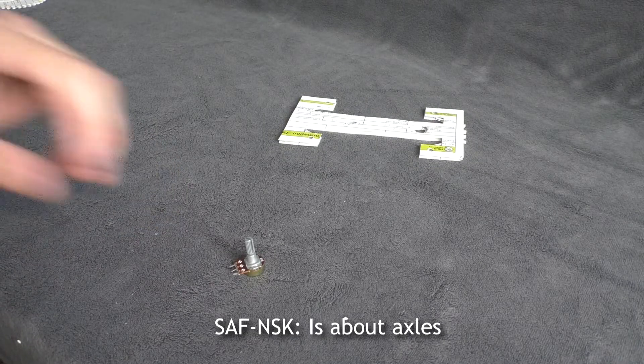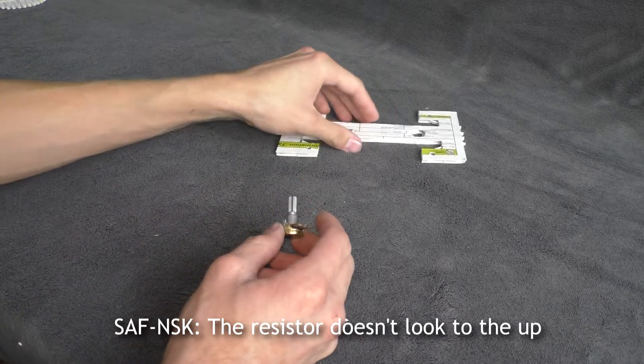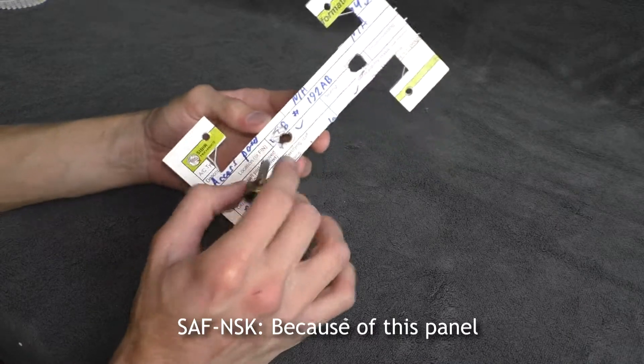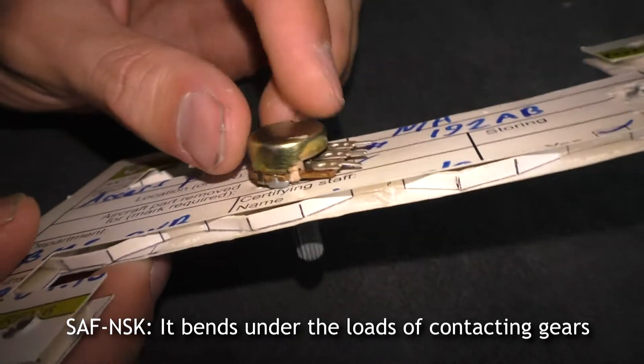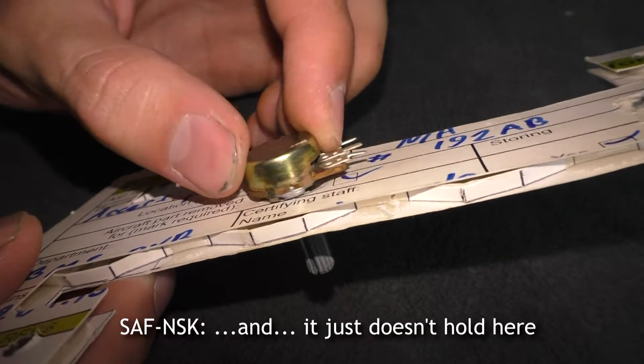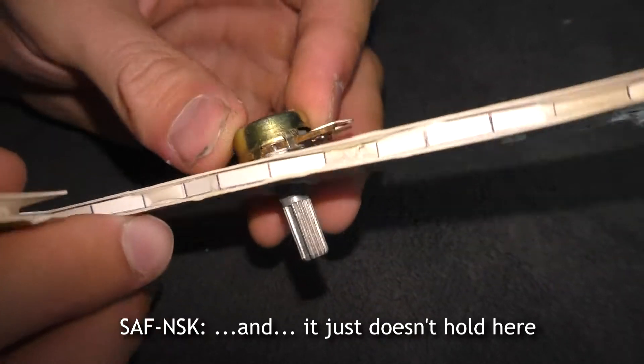The second problem is about axles. The resistor doesn't stay in place because this panel bends under the loads of the contacting gears, and it just doesn't hold.